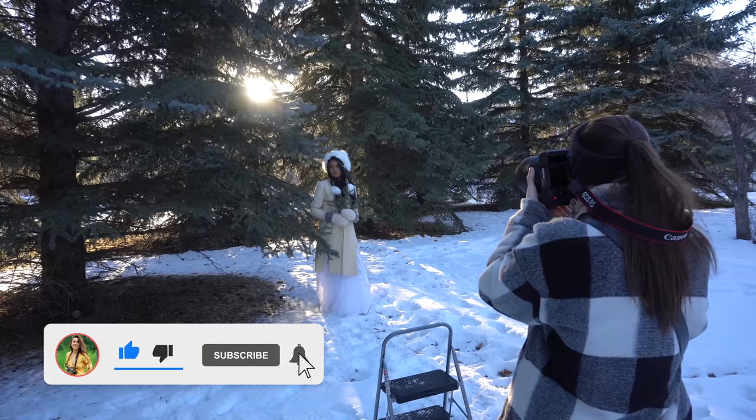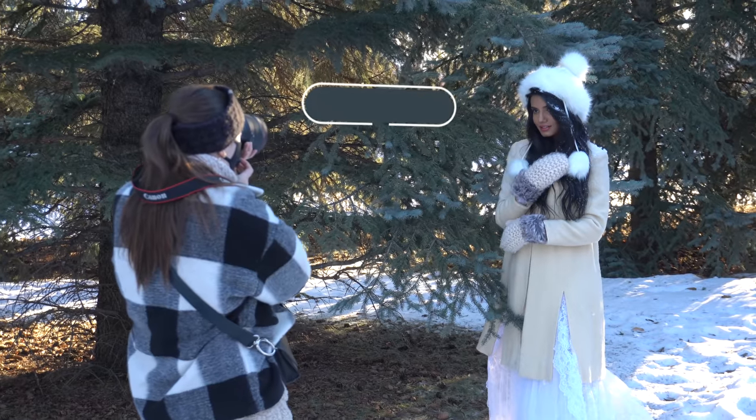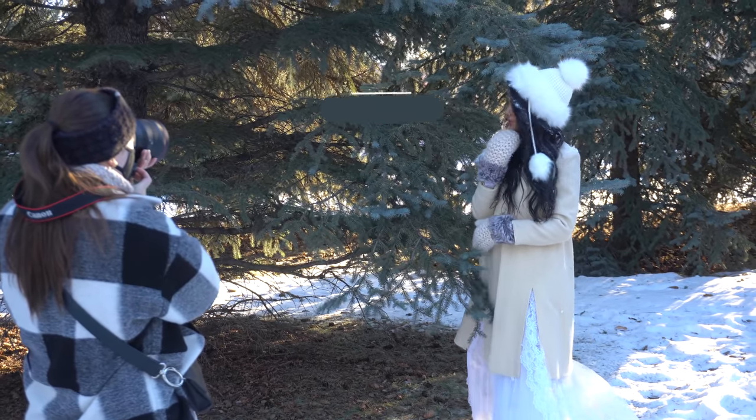take a break from self portraits, shoot an actual model. Since it got a little bit warmer and we got a few sunny days, I thought it's gonna be perfect for some beautiful backlit winter portraits.